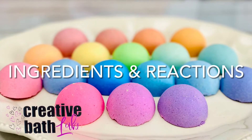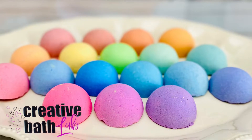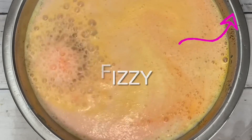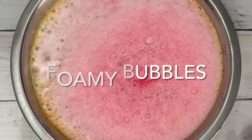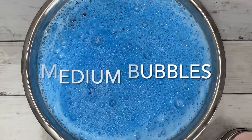Welcome to Creative Bath Lab. Today I'm doing a second tutorial on ingredients and reactions. For the first one, click the icon. I'm going to show you different reactions that single ingredients can make, but this time I'll be testing dry ingredients.